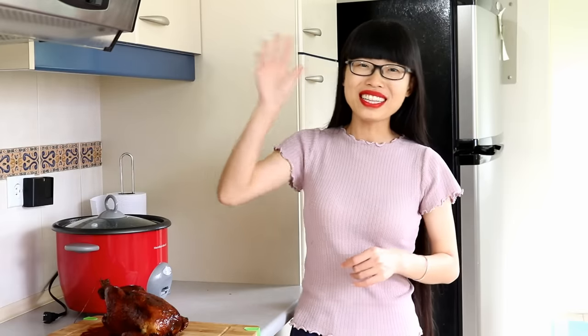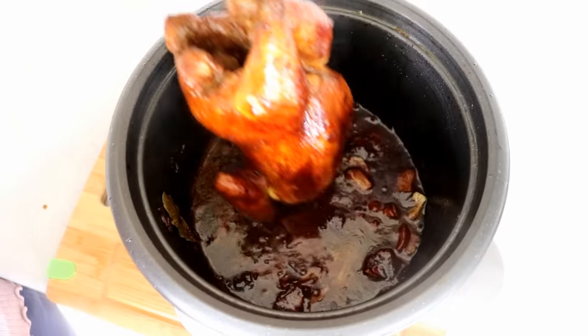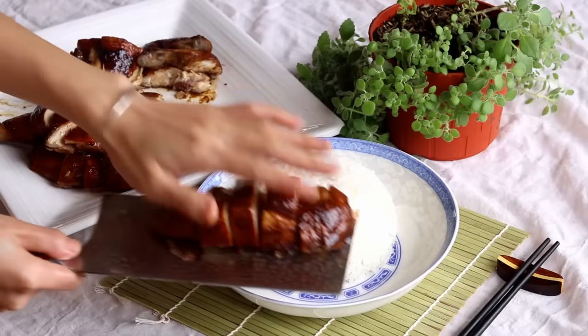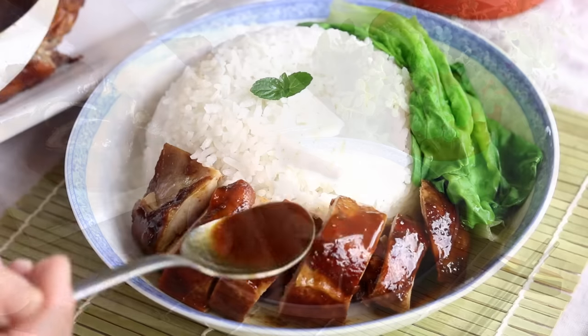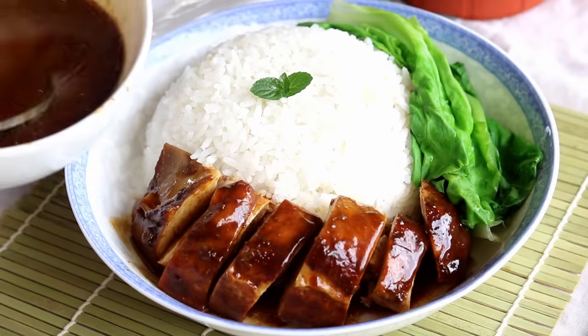Hi everyone, welcome to Soup Dog Recipes. Today we're making soy sauce chicken — it's a classic Cantonese dish famous for its savory flavor and silky tender meat. You can definitely make this recipe in a regular pot or wok.